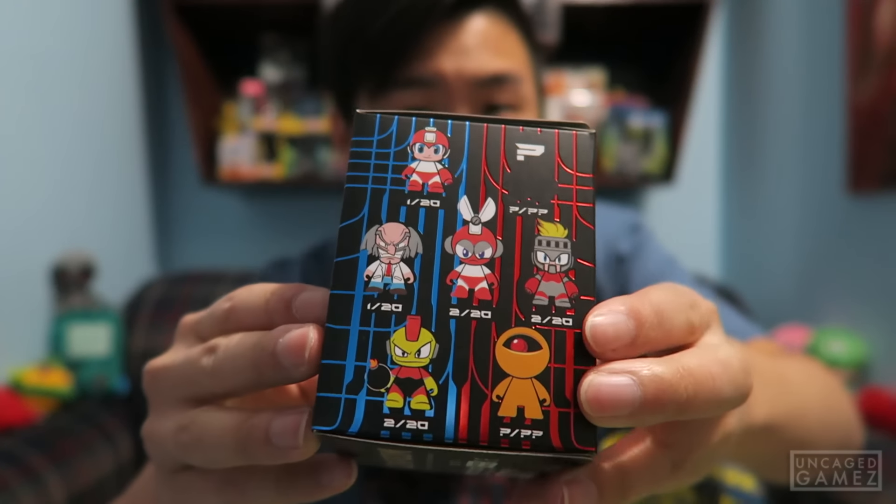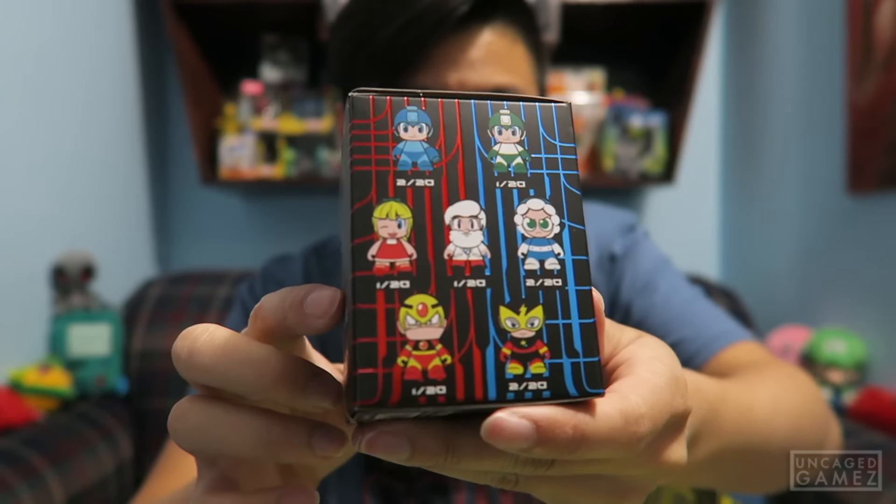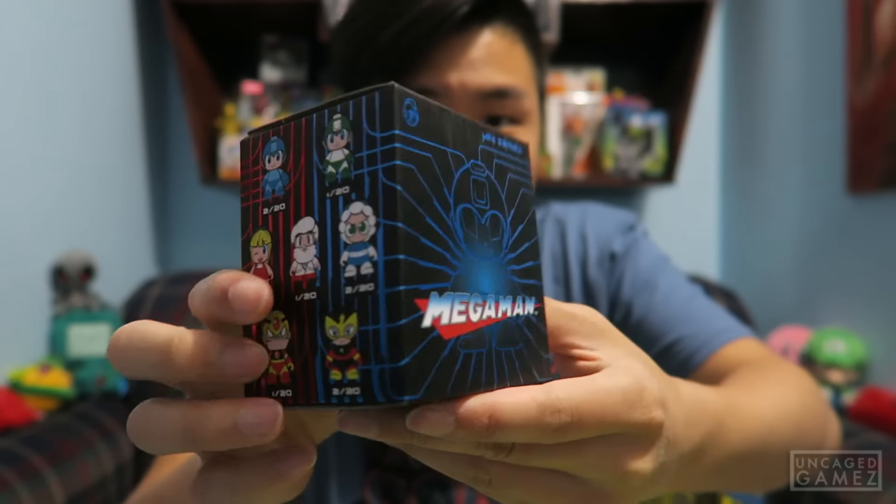And now for the final item, not counting the shirt, is this Mega Man little figure. So these are the characters I'm guessing you can get from this mystery box. It's in the little silver mystery bag, so you don't know what you get. The only thing I'm hoping for is pretty much Mega Man, because this is a Mega Man mystery box. I would like to have Mega Man — that's pretty much all I want.